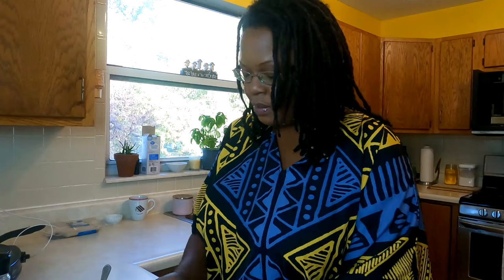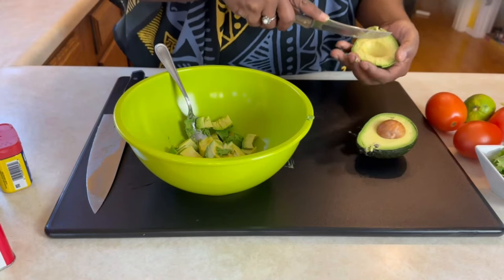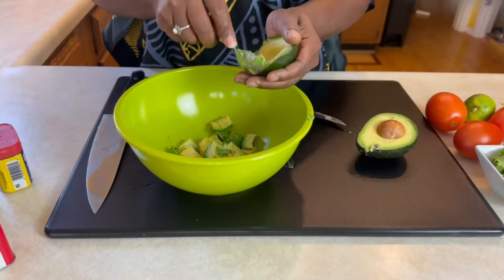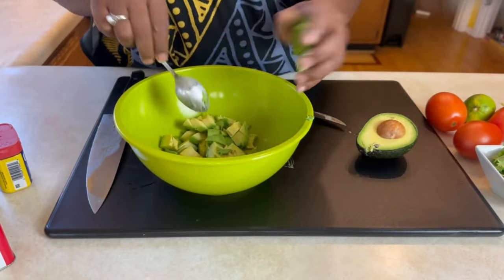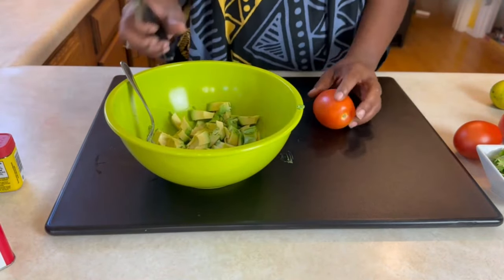I came up with this recipe because I know the holidays are coming up and a lot of people are eating comfort foods, and you may want something light. So this is a light meal that's good on the waist and easy to make. You can also add mangoes to this avocado salsa if you choose — it's all your preference.